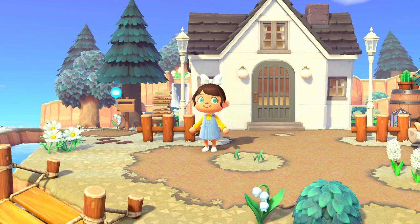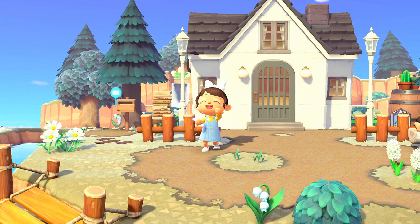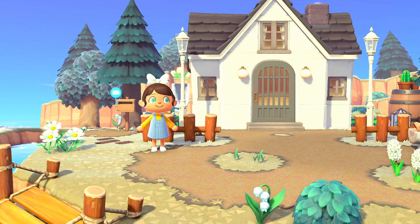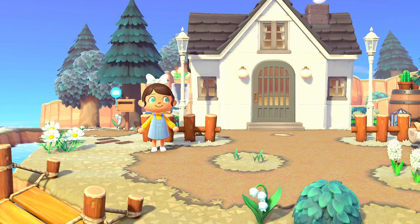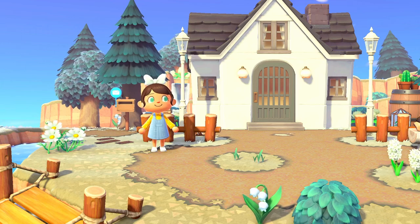Hi guys, it's Rose — welcome or welcome back to the channel! In today's video I am standing by my mailbox, because I'm going to give you some tips on a secret way of rotating your camera to get some different types of photos of your island.